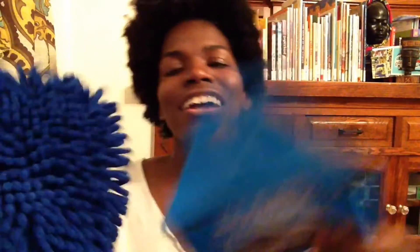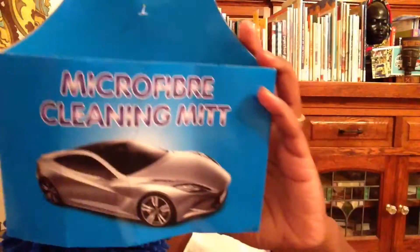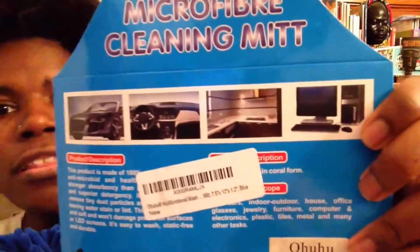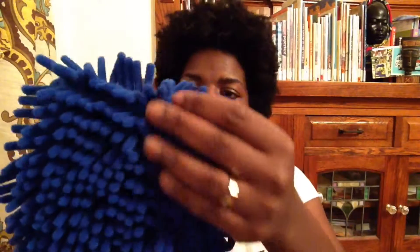Hi guys, today I'm coming with the review for this microfiber cleaning mitt from Ohuhu. Obviously you see the car there, and on the back it has other uses listed: washing the car, the car interior, around the kitchen, around the computer. So it's microfiber.